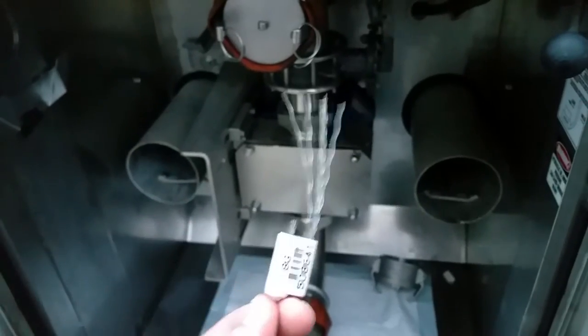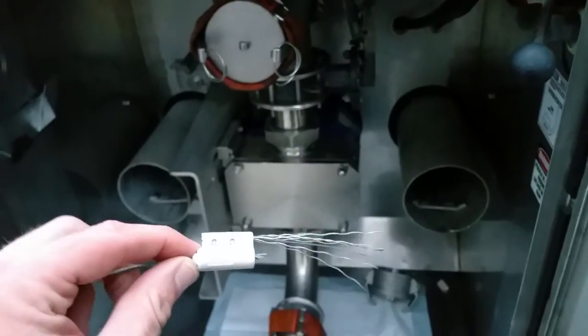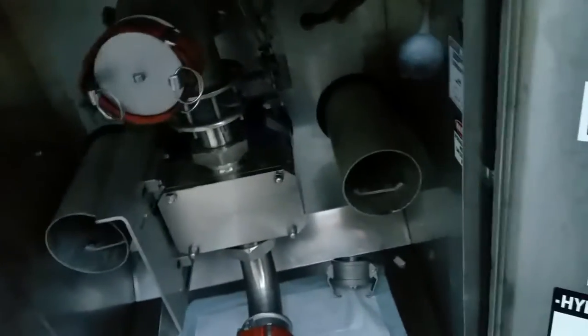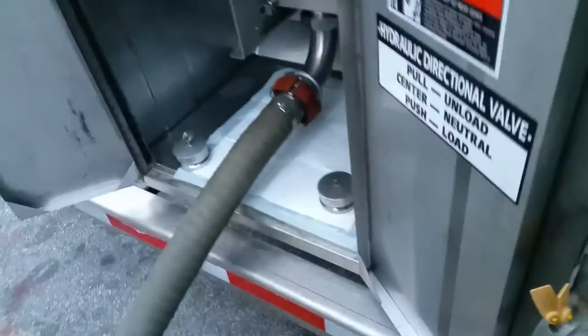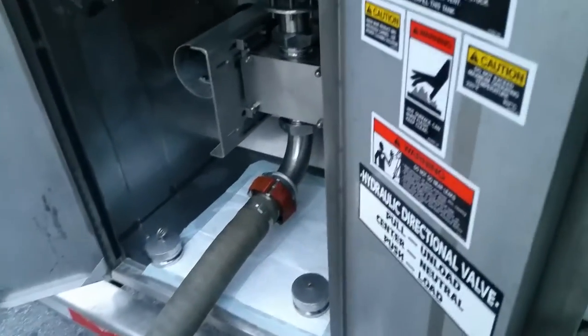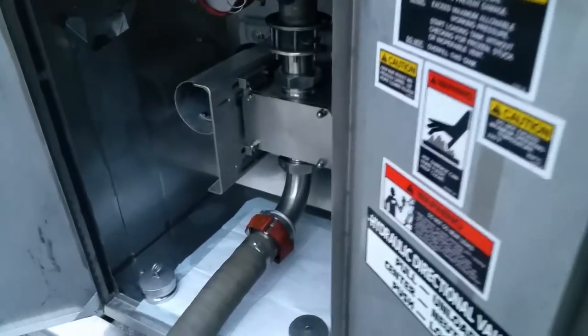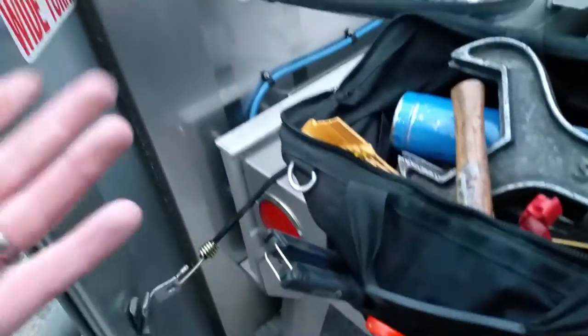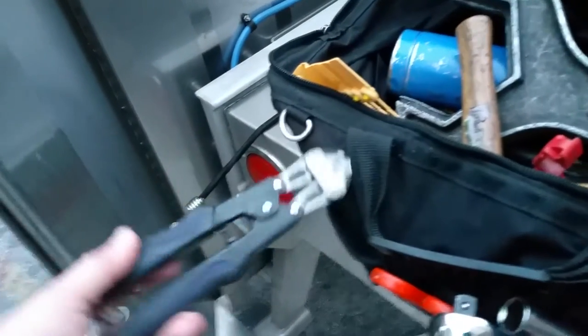Braided cable seals — the company that ships will put these on, anywhere from two to six of them. They go right here to make sure that the trailer is completely closed up, so that when it gets here they've got numbers on it. The company knows nobody messed with the product in route and they're getting good soybean oil. You need to cut those off.